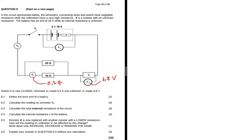Question 8.1 says define the term EMF of a battery. The EMF of a battery is the maximum energy provided by a battery per unit charge passing through it, or the work done per unit coulomb of charge. You can use either of those two definitions.